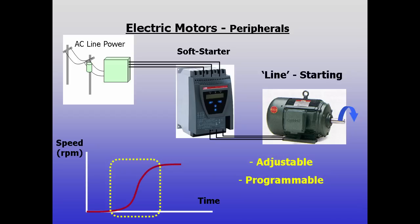Soft starters are well known and widely used, and they have improved in recent years with solid state circuitry. Some soft starts have unique features that can do more than simply ramp speed.